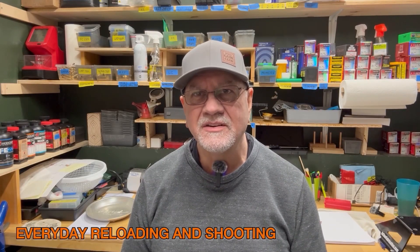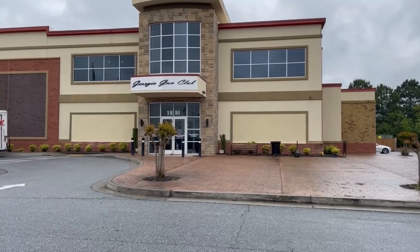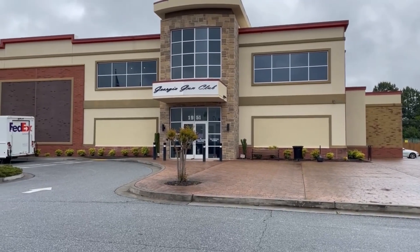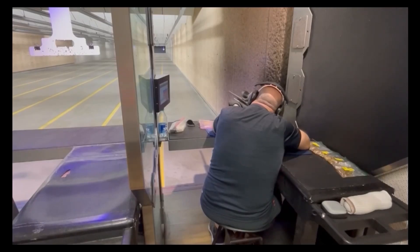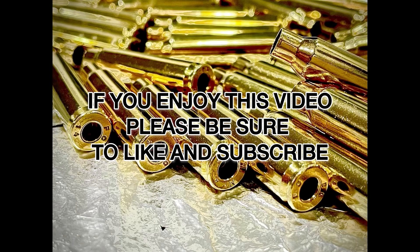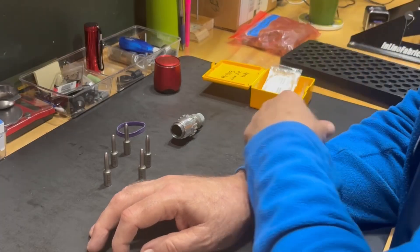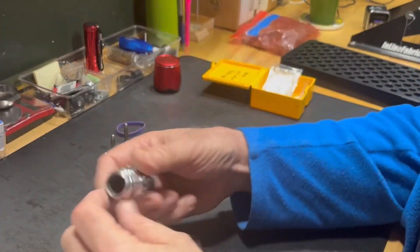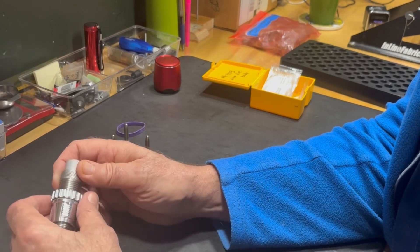Hi, I'm Dennis Phillips, and welcome to Everyday Reloading and Shooting. Welcome back to the channel. One of the things I've been learning about in my reloading journey recently is the effect of neck tension on accuracy.